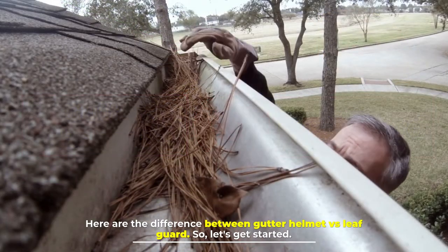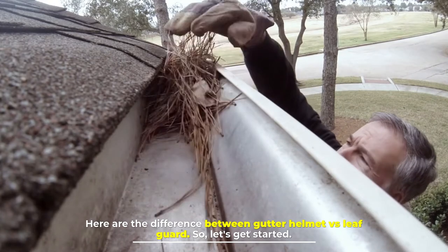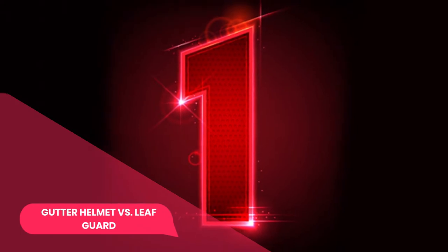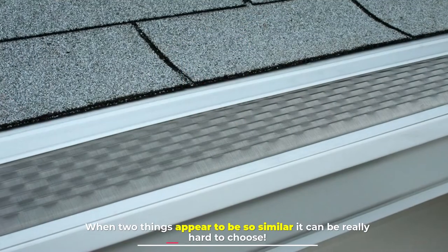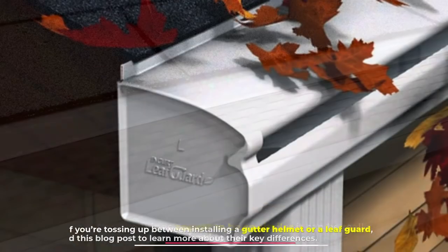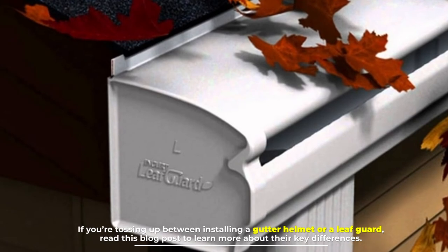Here are the differences between gutter helmet versus leaf guard, so let's get started. When two things appear to be so similar, it can be really hard to choose. If you're tossing up between installing a gutter helmet or a leaf guard, read this blog post to learn more about their key differences.